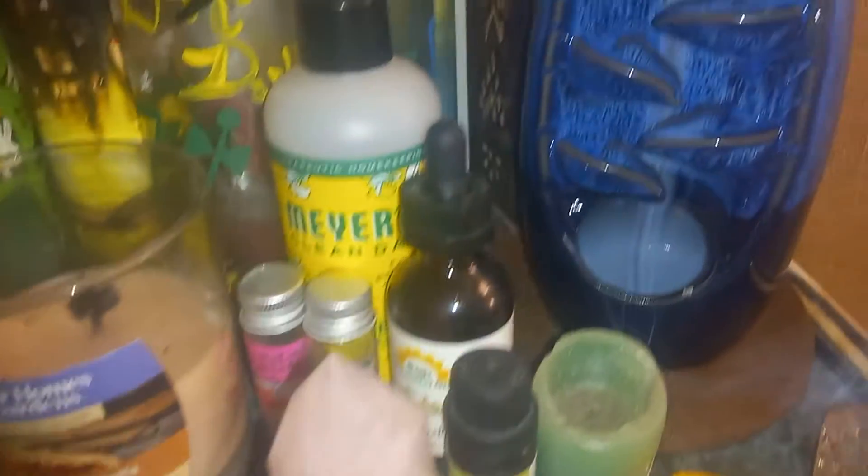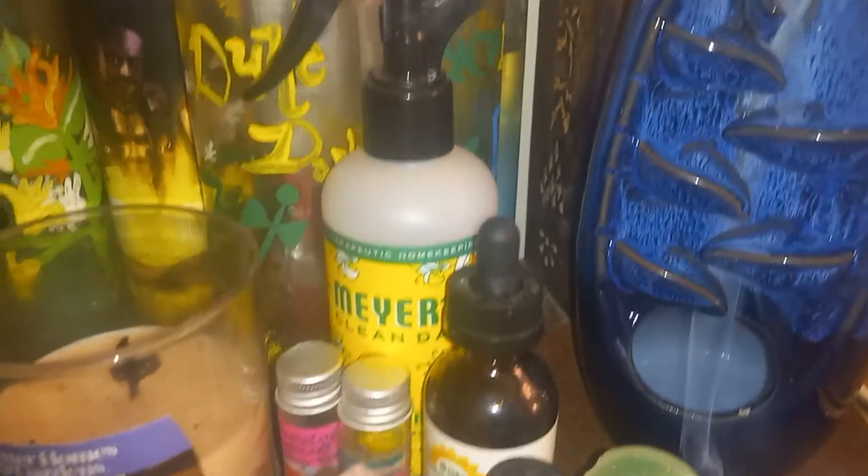I wanted to show you what I got for Christmas. It's cool because I was considering purchasing one of these and then somebody got it as a gift. It's a waterfall incense burner, so you put the incense cone at the top, and because the smoke is heavy, it falls down and it has a waterfall effect. It's cool, I rearranged things on my altar to make it fit.